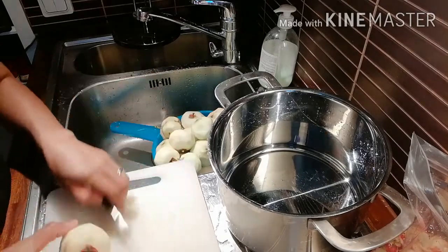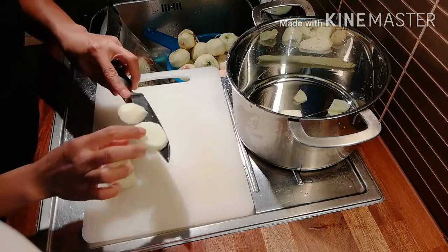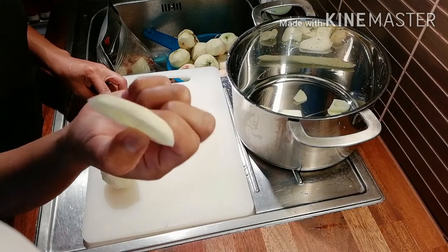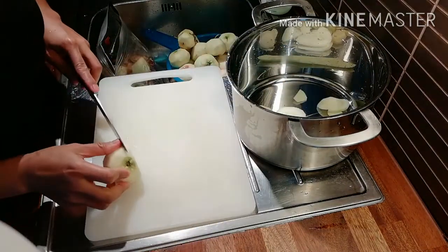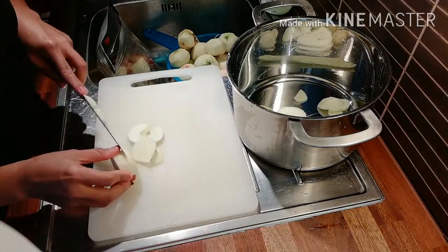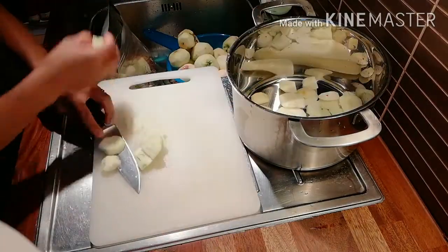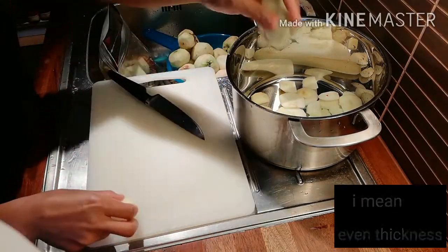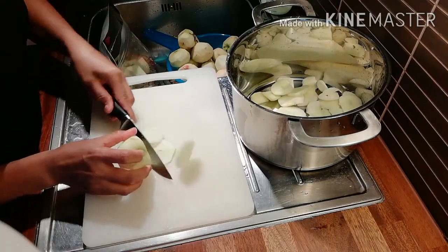So we are going to slice the apples — slice them to this kind of thickness, not too thin, just like this. Try to cut them in even sizes so that they will cook in the same amount of time.